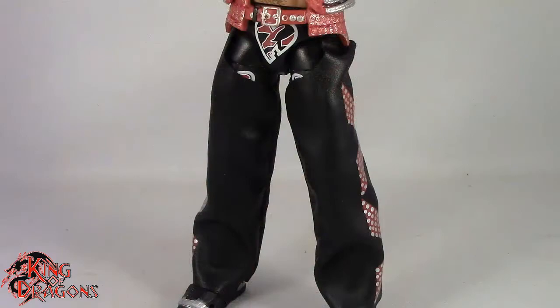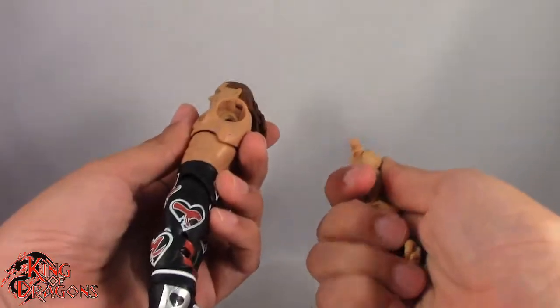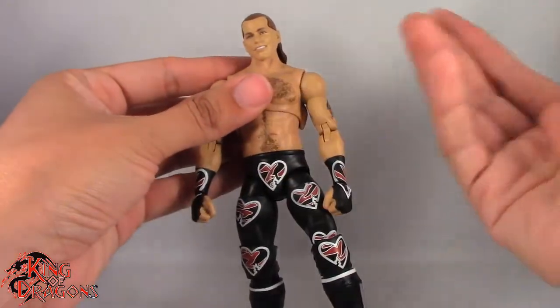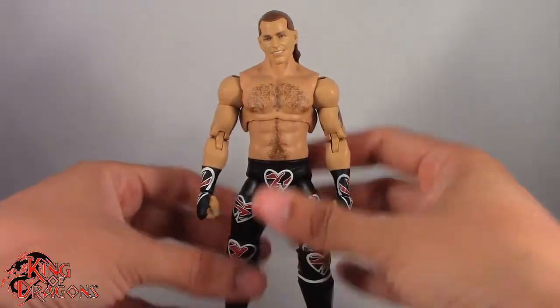Shawn Michaels comes with his entrance vest and his entrance chaps, which I really like that they included. One thing I do need to point out is that his arms come off — I'm pretty sure they're just reusing the torso, but there's no reason for his arms to come off because he doesn't come with any sleeves. So that's a mystery to me, but anyway, those are Shawn Michaels' accessories.